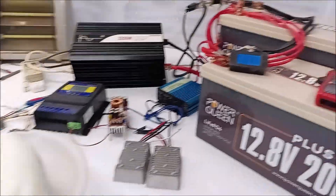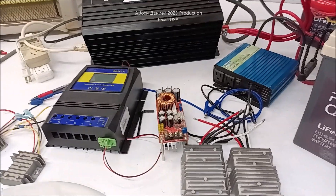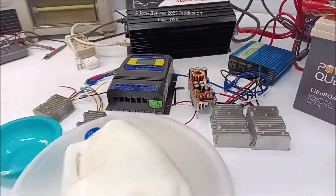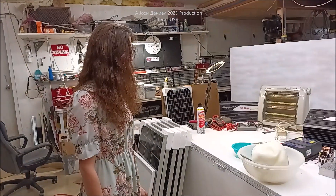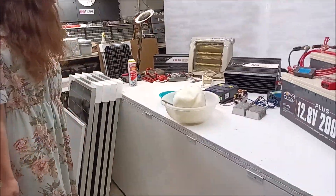All right guys, just wanted to give you that update. We're going to get back on track — I'll be showing you some incredible ways to use lead acid, AGM, and lithium batteries all together. Don't buy the milk. All right, ready Kira? Yeah, let's get past this. Y'all be good.